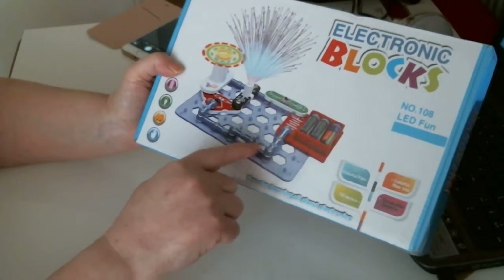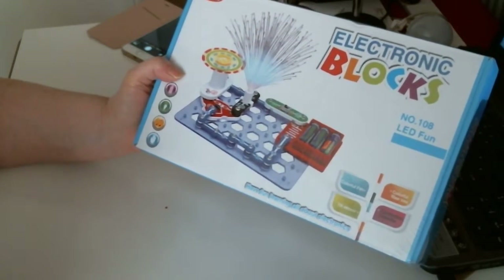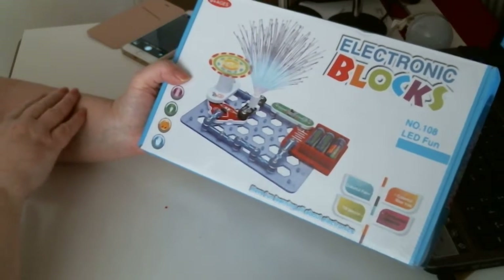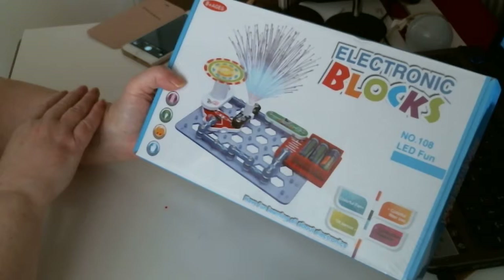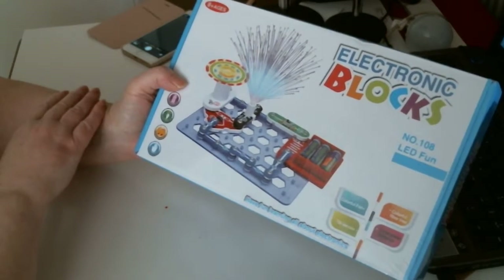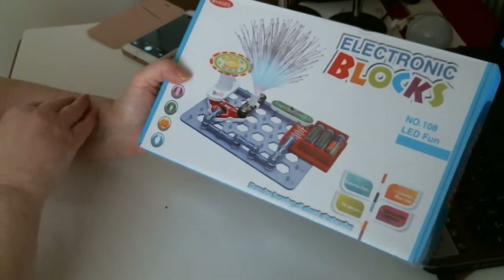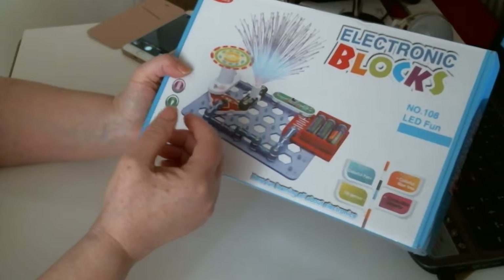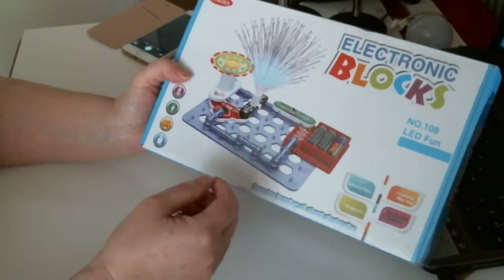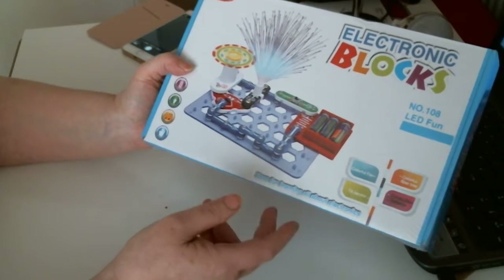So you build the connectors to do different things, and it makes it interesting, especially for young people. It says from eight plus. It's important that they learn about things like this.